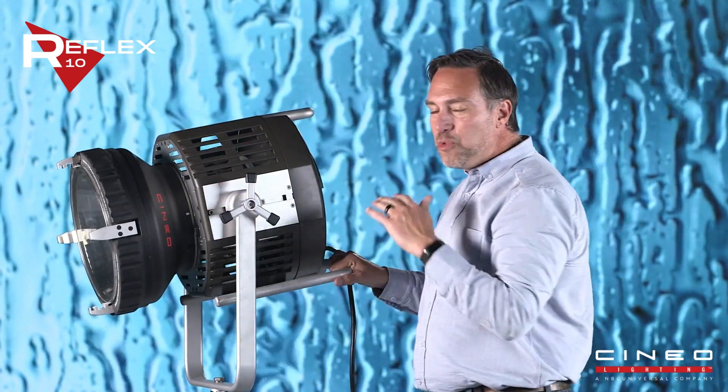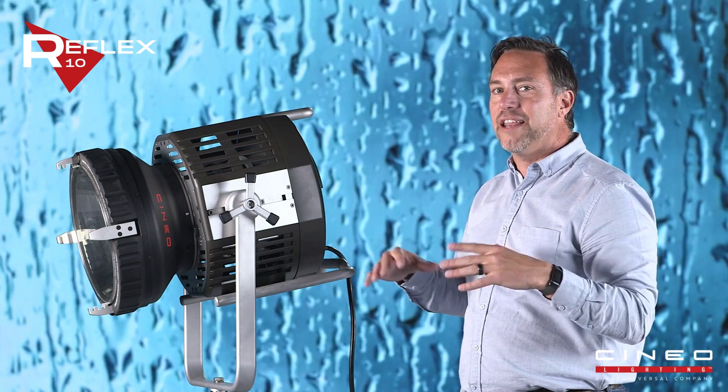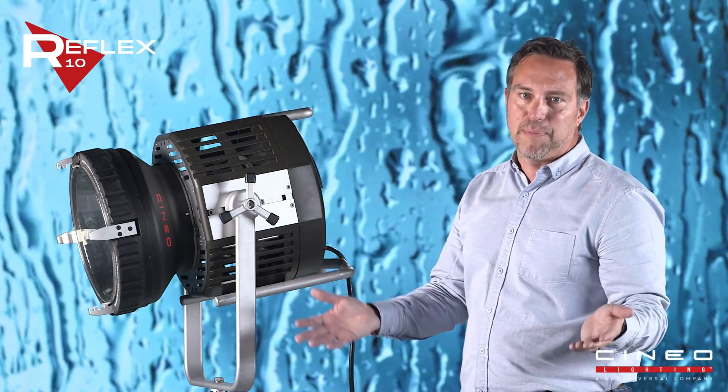One thing we've done here that's really cool is we've made it X5 rated, so it's weatherproof. This light can be out in the rain and withstand any of the wear and tear that you're going to expect on set.